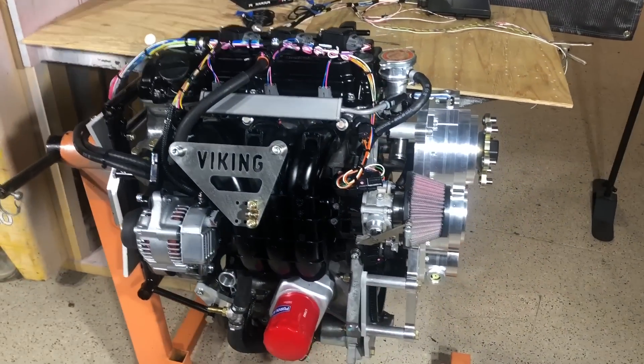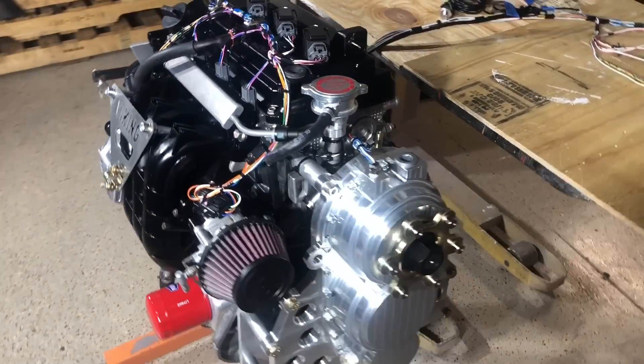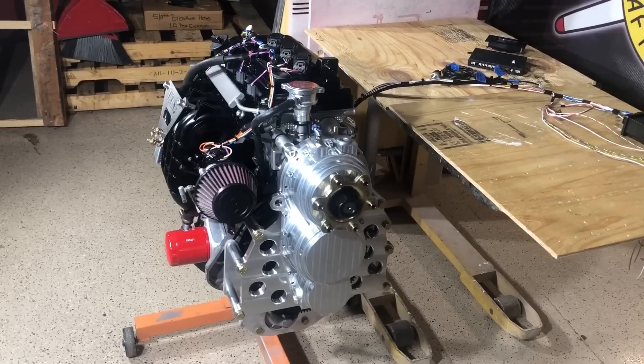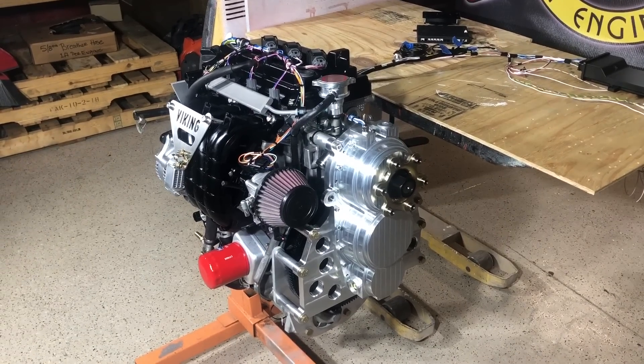As seen in the latest figures derived by Dan Johnson, most flying takes place in experimental airplanes, and Zenith is selling more experimental airplanes than anyone. This engine has been sold to customers building the Zenith 701, with several already purchasing and installing it. But any homebuilder can use this engine.